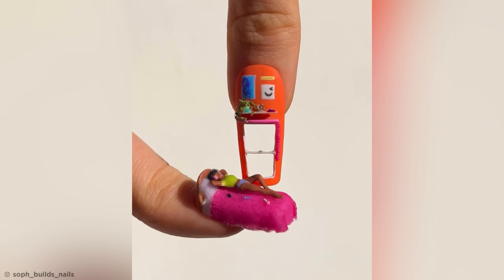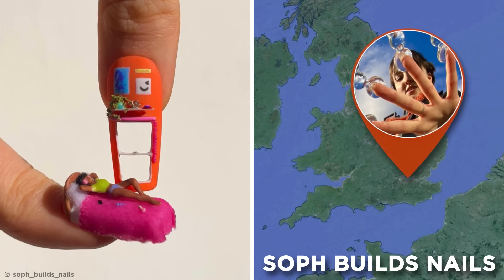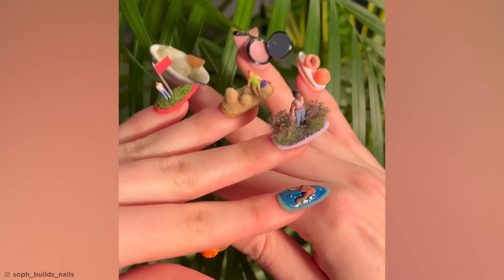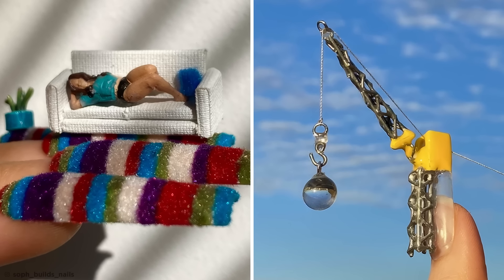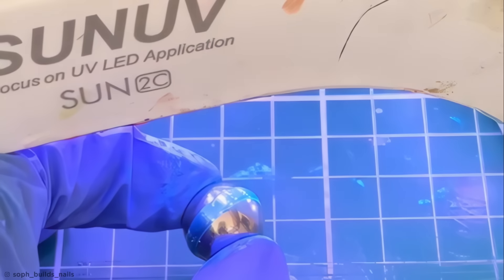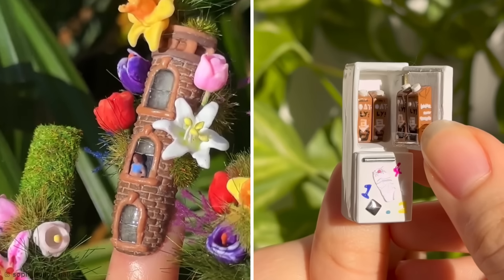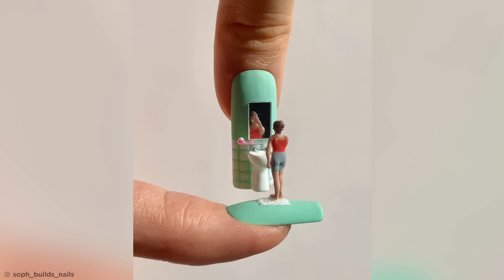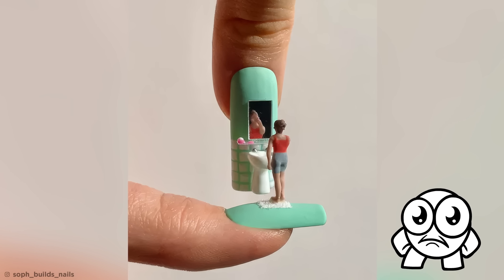But how about something a little more nail-biting? This amazing manicure was created by London-based nail artist Soph Builds Nails. Soph has been posting amazing nail art since 2020, showcasing shrunken everyday scenes and micro-chunks of creativity. Largely using glue and acrylic nail gel hardened by UV light, she crafts intricate structures and assorted household items, creating some of the most astounding works of wearable art you've ever seen. Nailed it!